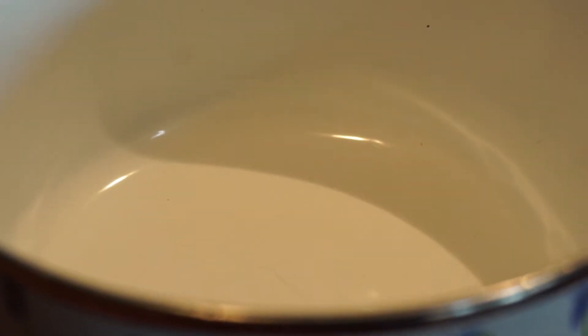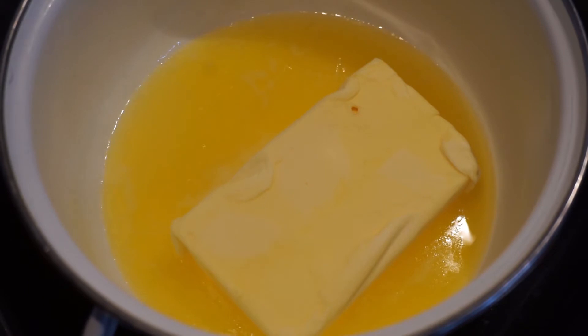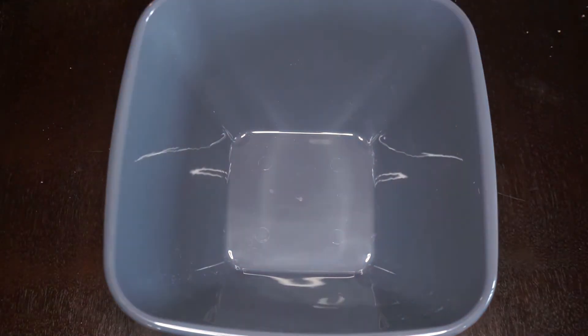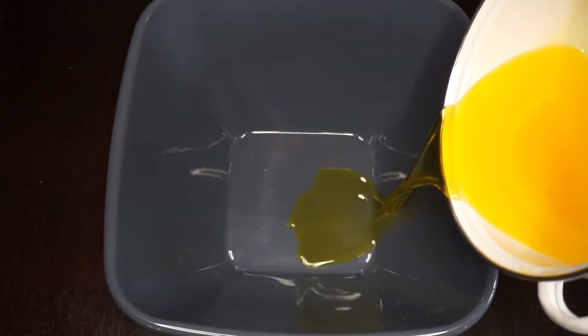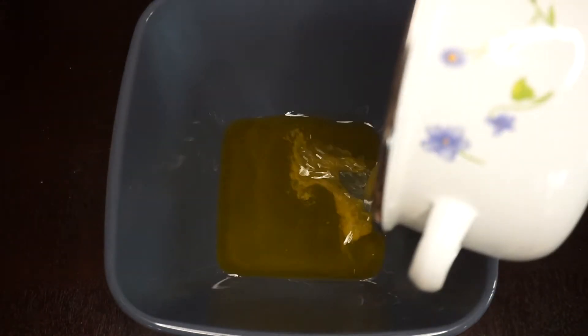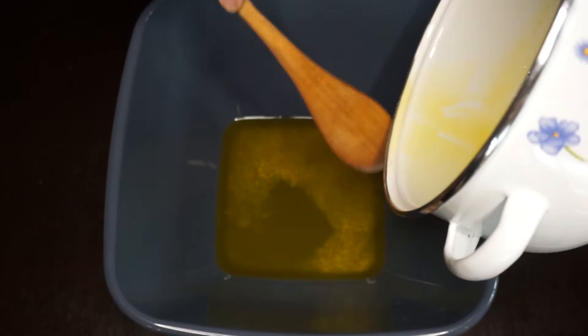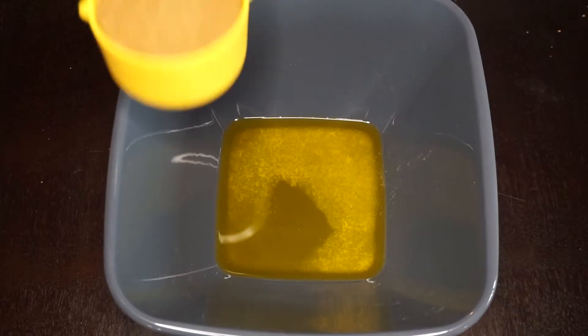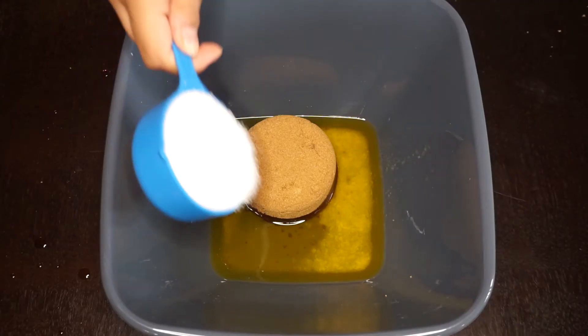I just splashed it in there. Don't you love the smell when the butter melts? Now we will be putting it into a bowl.